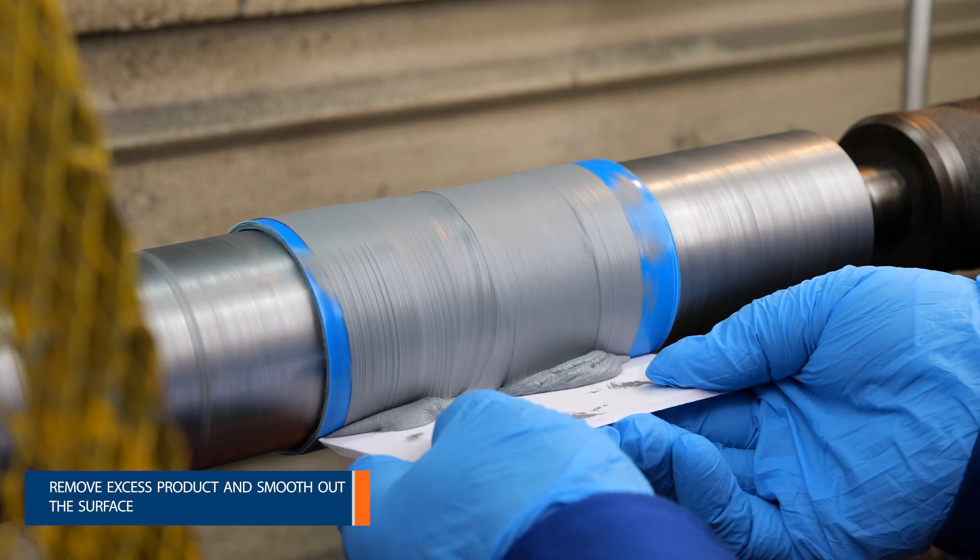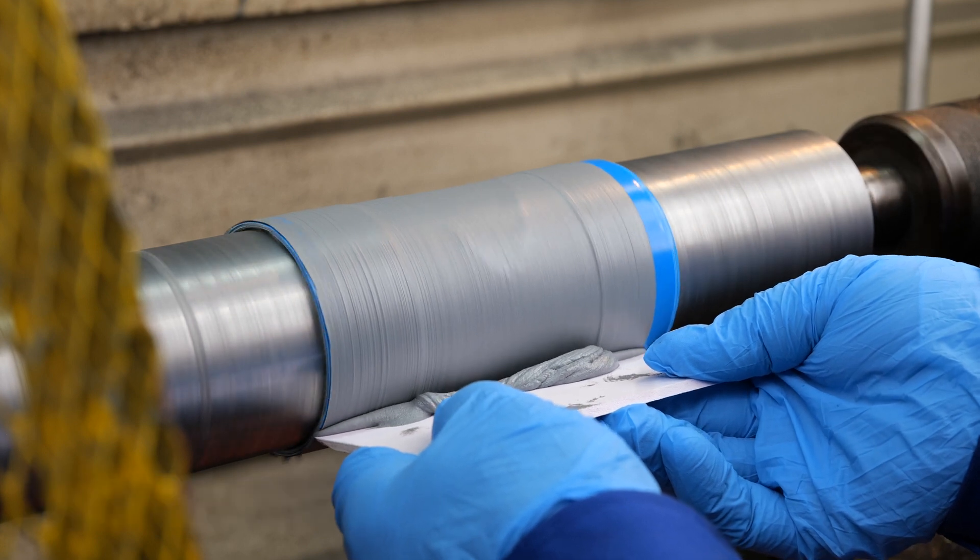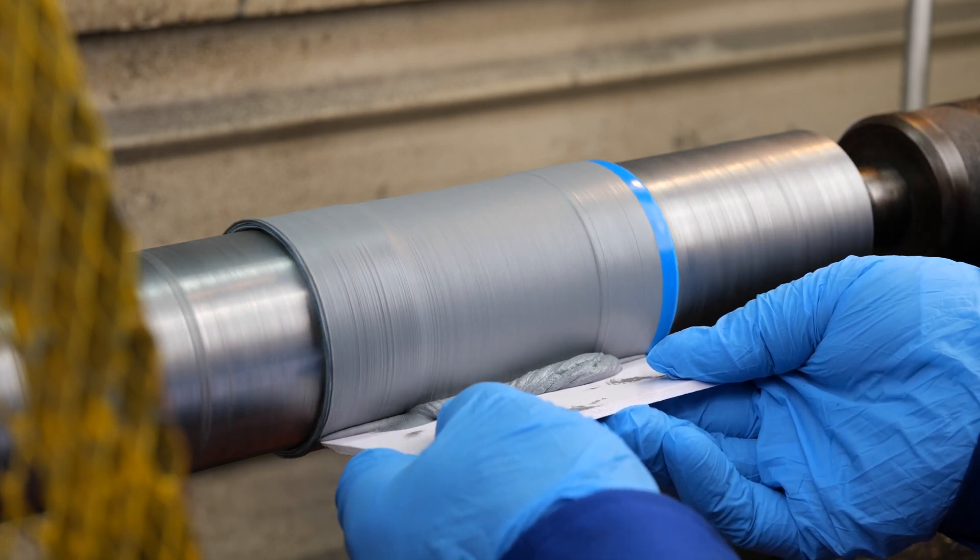Use a straight edge resting on the tape to gauge the overbuild required for machining allowance.